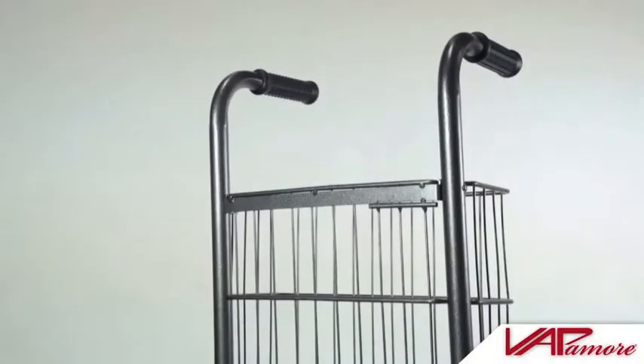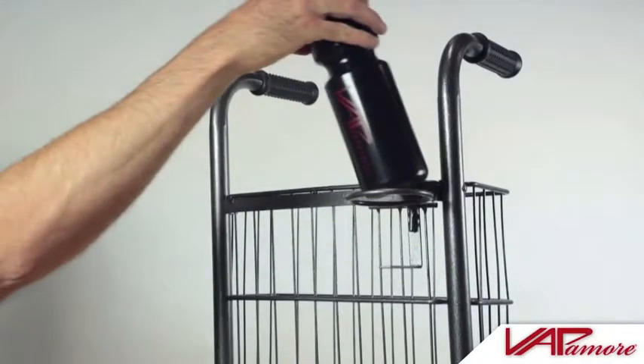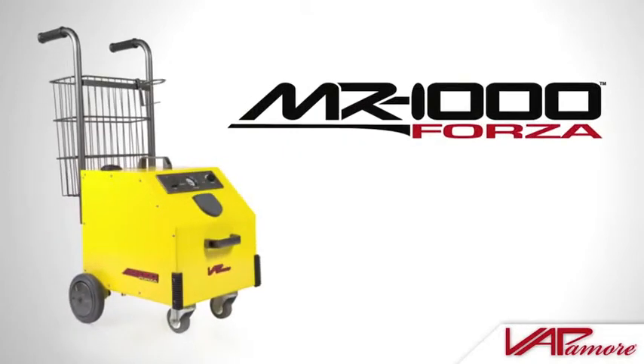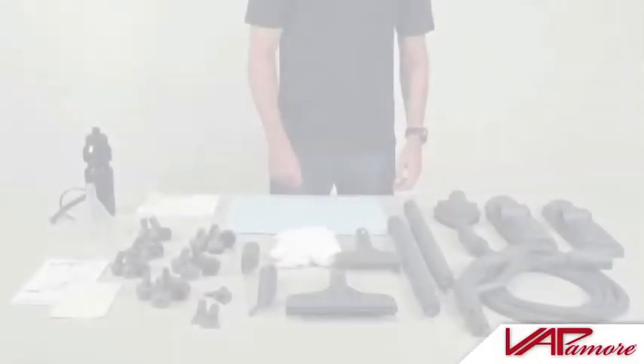The MR1000 Forza also includes a beverage holder designed to fit the included beverage bottle and most beverage containers. The Vapamore MR1000 Forza includes the following accessories and attachments.